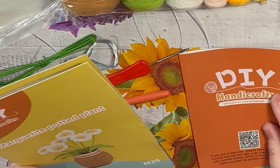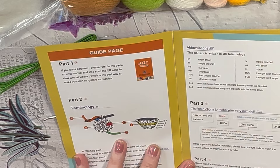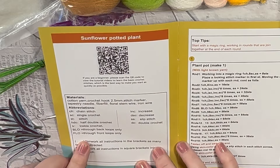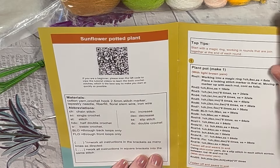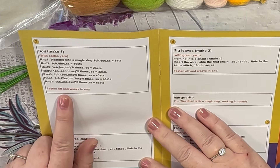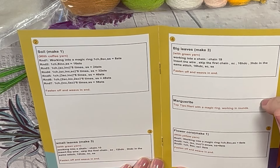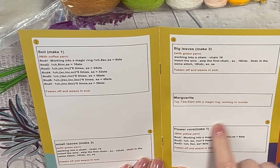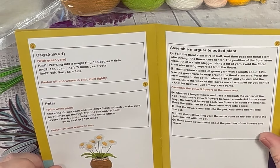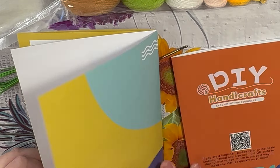Like I say, we are going to start from the beginning. Terminology - this pattern is written in US terminology. The abbreviations, materials: plant with light brown yarn, soil with coffee yarn, small leaves with green yarn, big leaves with green yarn, Marguerite. Top tip - start with a magic ring, working in rounds. Flower core, petals, assembly. So it does go all the way through. You can always put some little notes in here - that will be handy to help you.